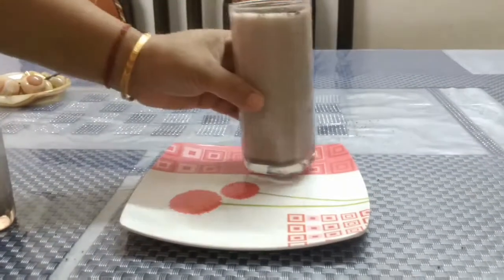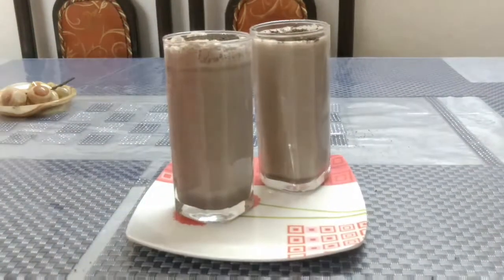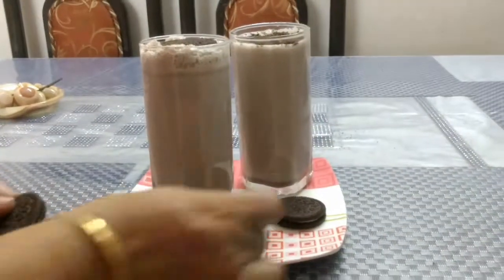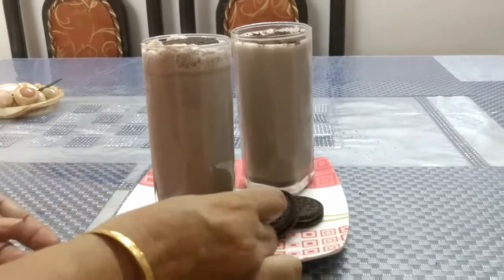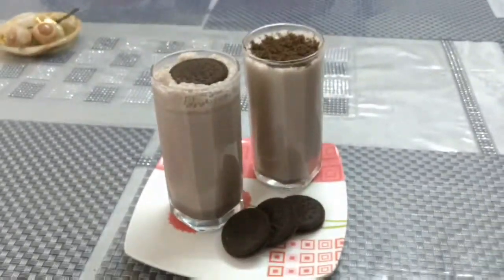Your delicious Oreo shakes are ready to be served. If you like this recipe then don't forget to like this, share with your friends, comment if you want any more such recipes and subscribe to my channel. Thank you so much for watching this recipe. See you in my next video. Till then, bye!